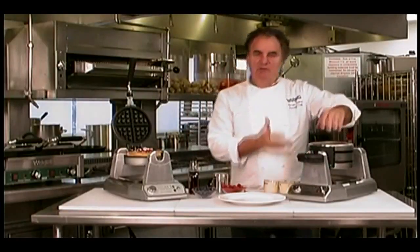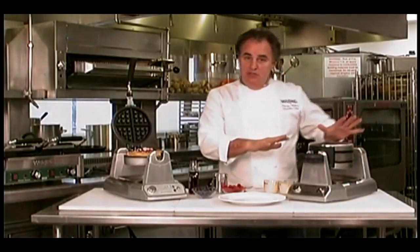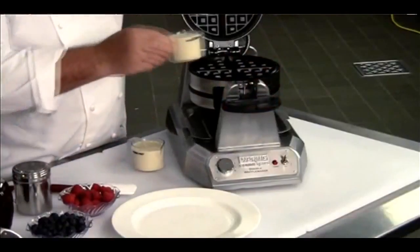Look how much space you could save. We're going to make one on top and one on the bottom. Very easy to operate this machine. Here we go — we have the batter on the top one.